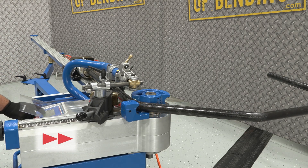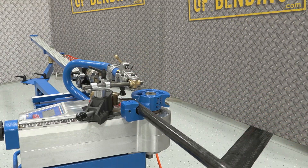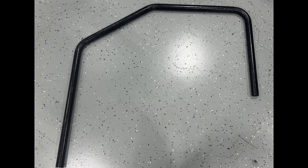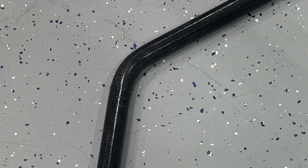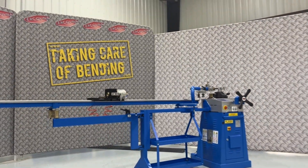With our final bend complete, the last step is to release the air pressure and slide out the finished part. Let's take a look at our new handrail, complete with its precise 90, 35, and 55 degree bends. We hope this demonstration was helpful. Thank you for watching.